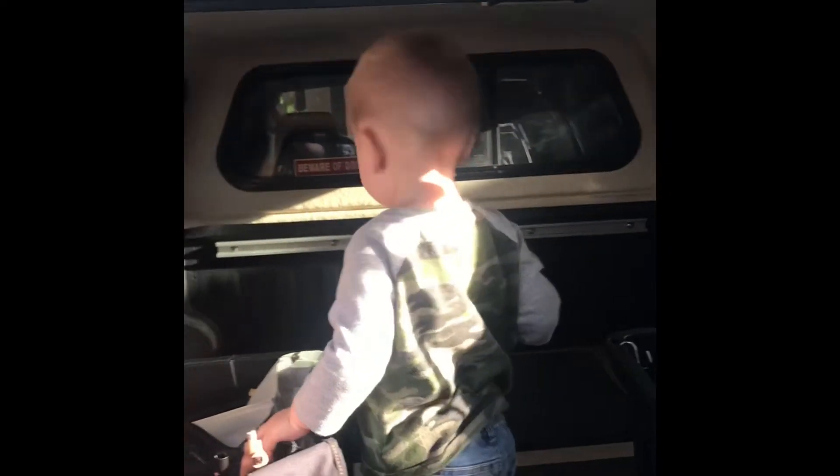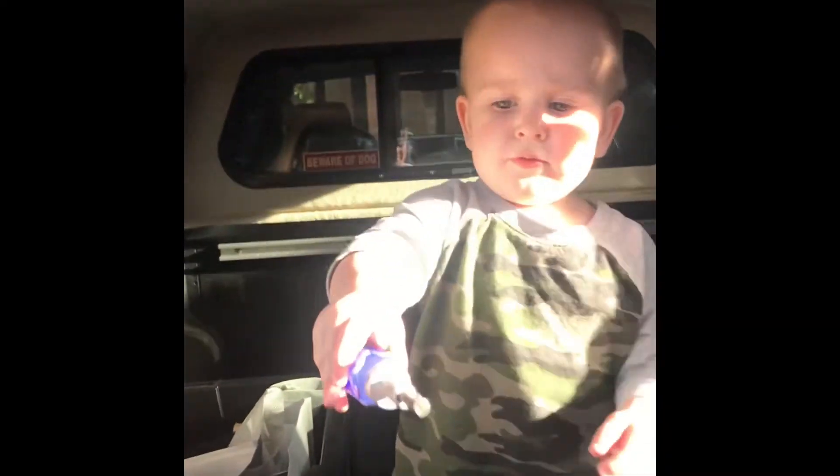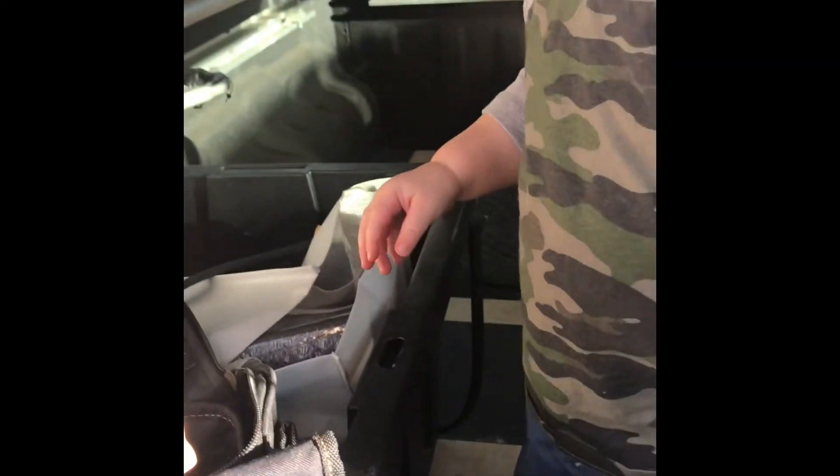Thank you. Thank you, sir. Just put that back down. That's true.